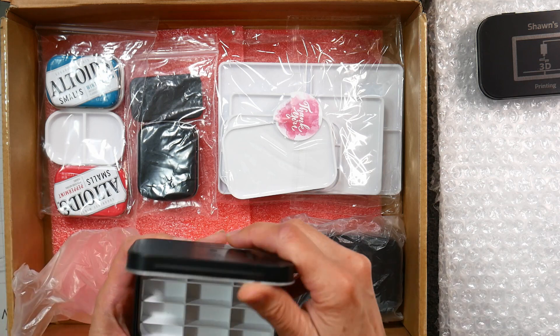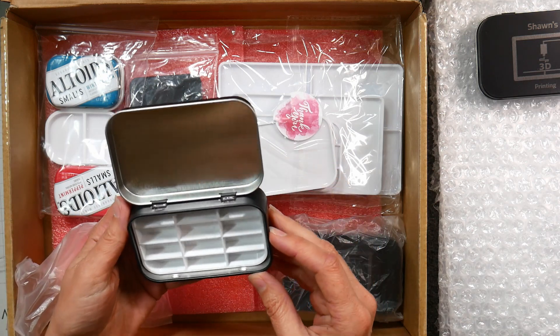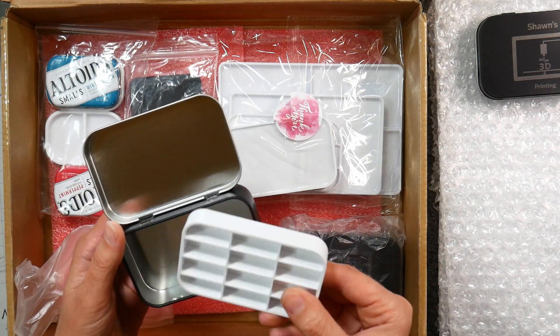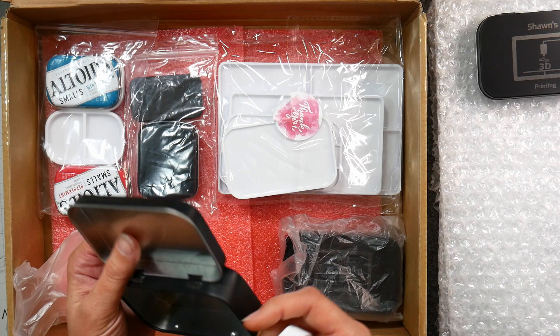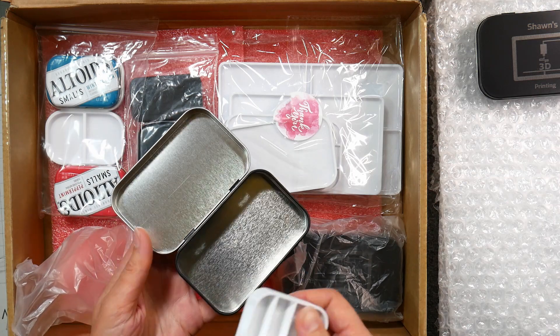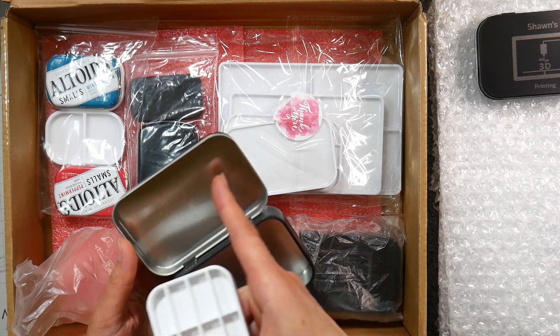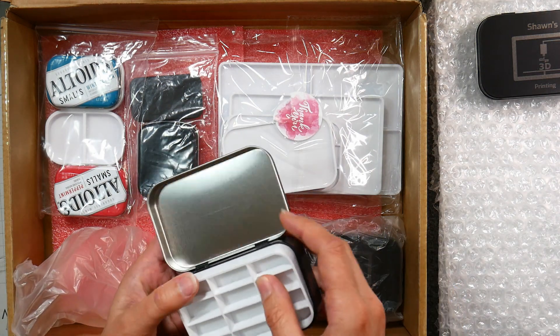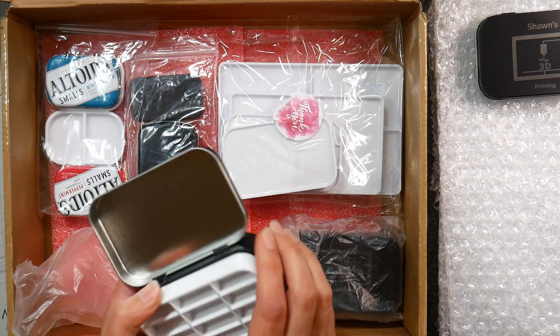This right here looks like a 12 full pan palette, just about. That would be really handy because you still get room to put a full brush in there. Now with tins like this, I think I would recommend spray painting the inside with some white enamel like Rust-Oleum, or you could put a white vinyl sticker in there so you can use the top as a mixing area as well.